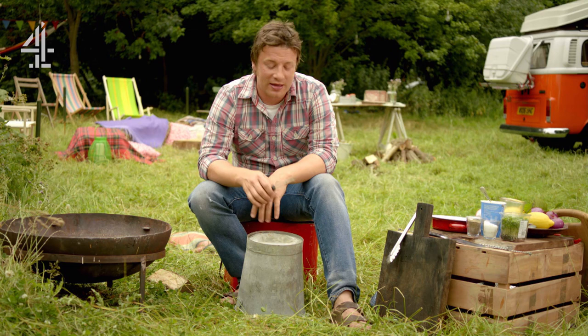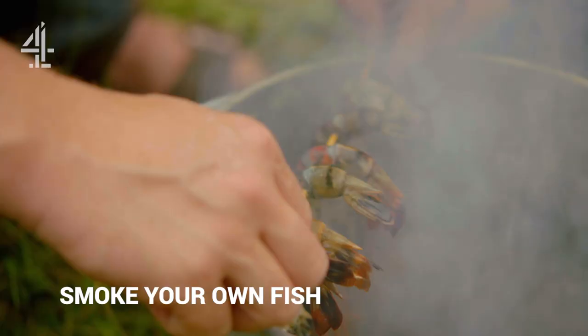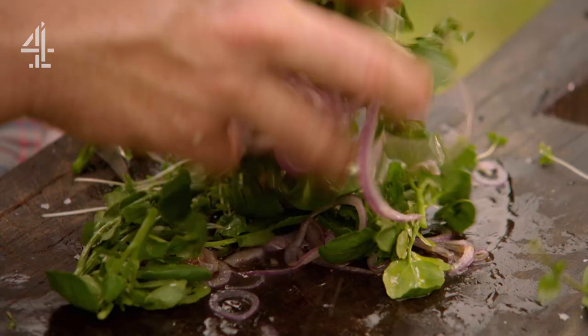This is proper Cub Scout stuff, even though I got kicked out of the Scouts — don't worry about that, don't judge me on that. Beautiful smoked fish: trout, prawns, horseradish sauce, and a lovely little watercress and onion salad.